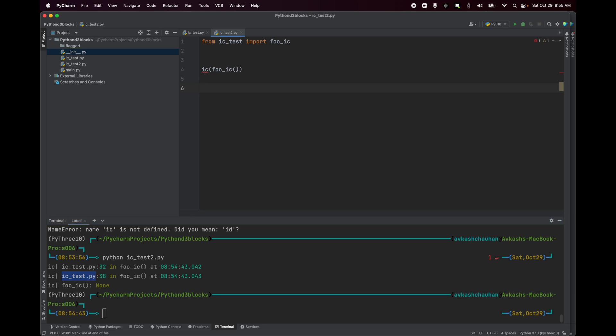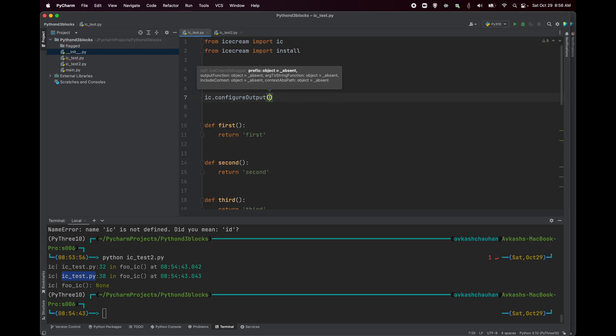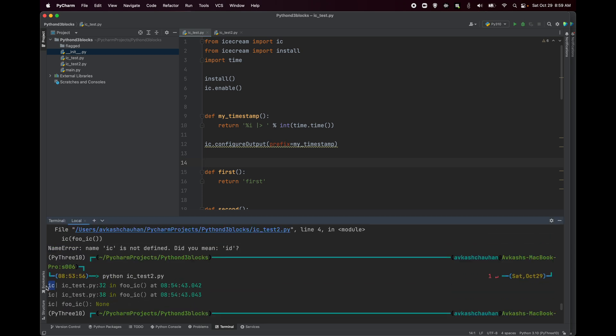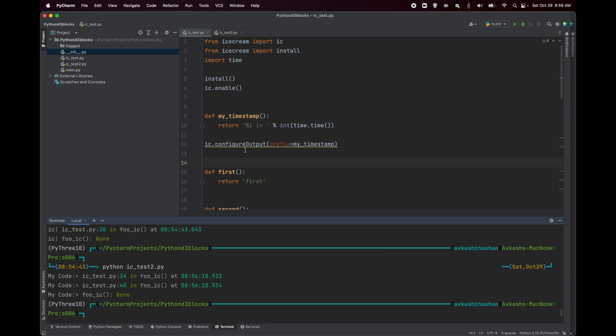Now let's look at how to configure the output using `ic.configureOutput()`. Our objective is to add a prefix everywhere. We set `prefix='my code | '` — now every IC output is prefixed with 'my code'. If you don't want a text prefix, you can define a method that returns a timestamp and use that as the prefix. Running the test now shows a timestamp on every line. By default the prefix is 'ic', and you can replace it with your own custom prefix.